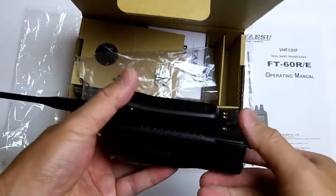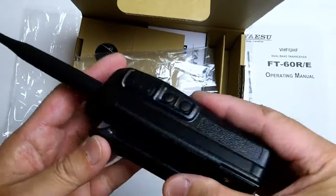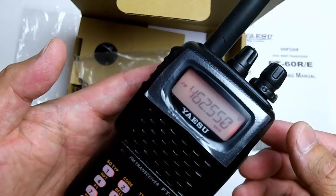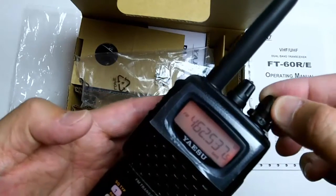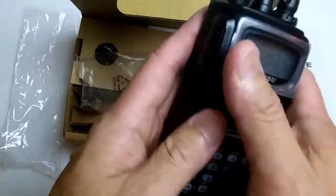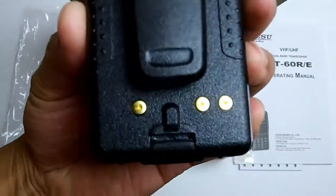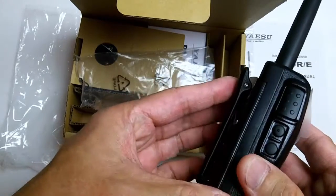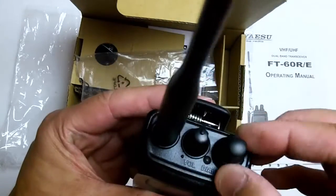The battery slips in and clips in pretty simply. Running at 7.5 volts. You can adjust the frequency incrementally and the keypad looks pretty nice. It's a pretty hefty radio compared to the Baofengs. The gold contacts are for charging and it's pretty solid plastic compared to the Chinese-made ones.